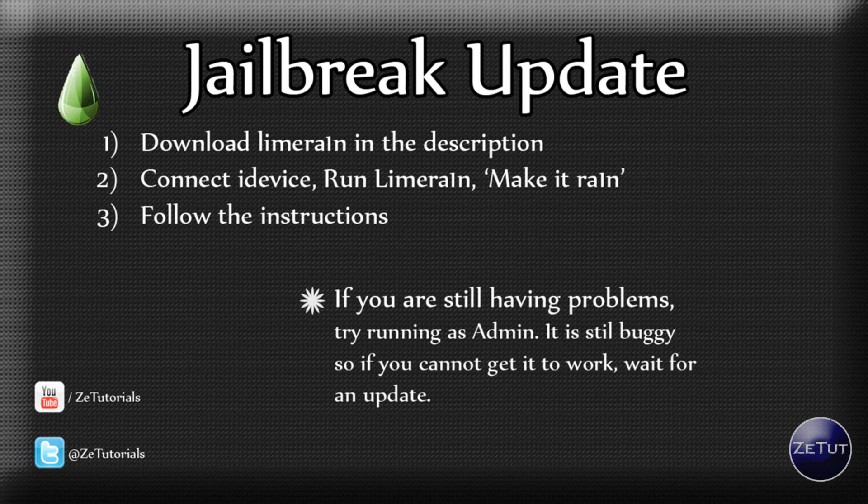If you still have problems running it and it's not working, try running the LimeRain application as admin. It is still a bit buggy, so if you cannot get it to work you will have to wait for an update, or wait for GreenPoison — which I'm going to talk about next.